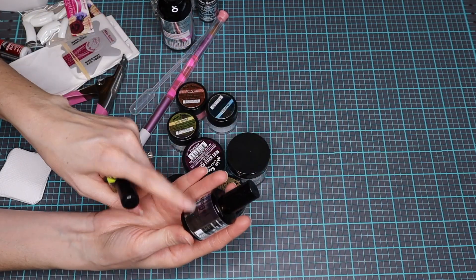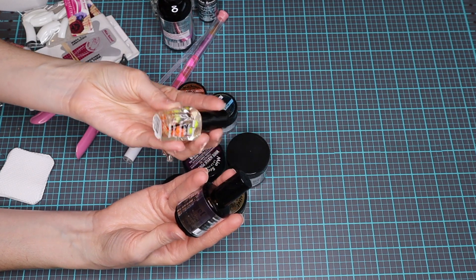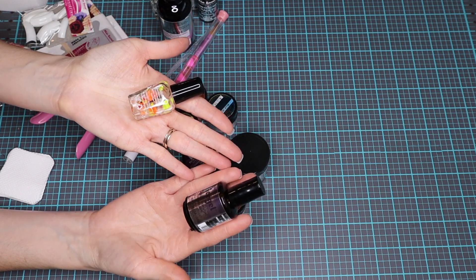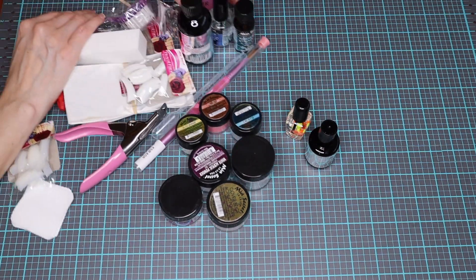So pretty good amounts on those. We have our ice gel UV top coat, and then of course we have a little bit of their cuticle treatment. It has little flowers in them, so it's cute. So you get all of these things here in that kit.